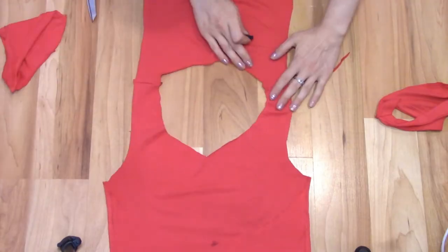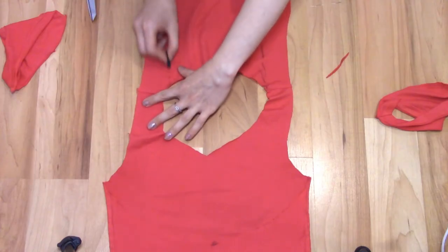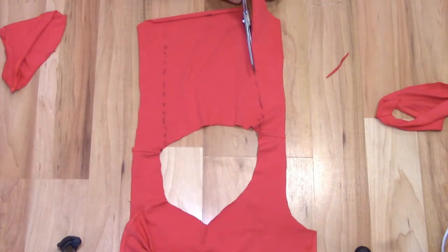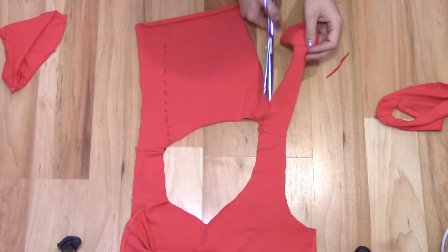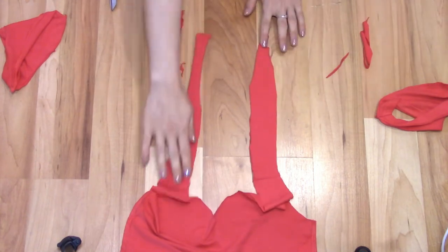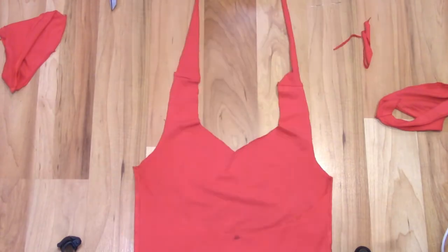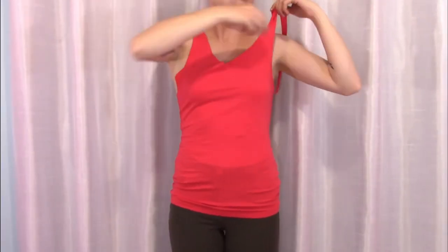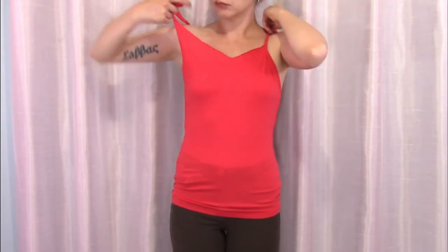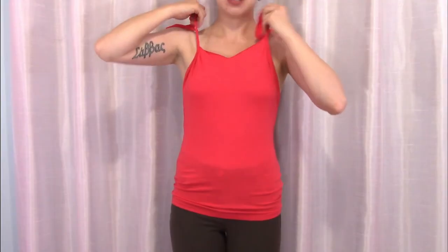Fold the top part of the back upwards and lay it flat. Use this fabric to create the straps. Draw out the straps and cut out the middle part. Stretch the straps. Here are two different ways to tie this halter, but I'm sure you can find some more. Twist each strap inwards until tight, then tie behind your neck.